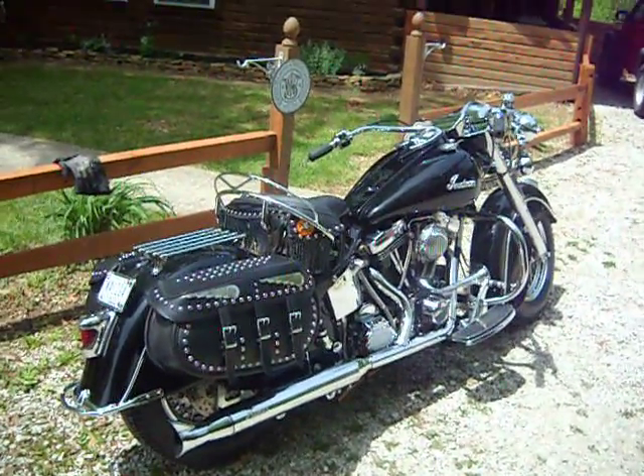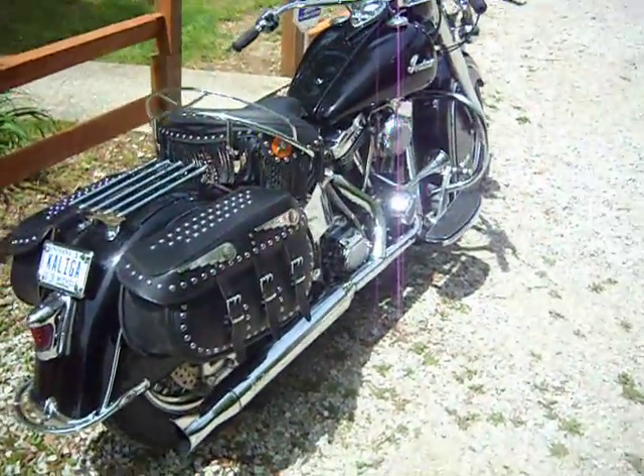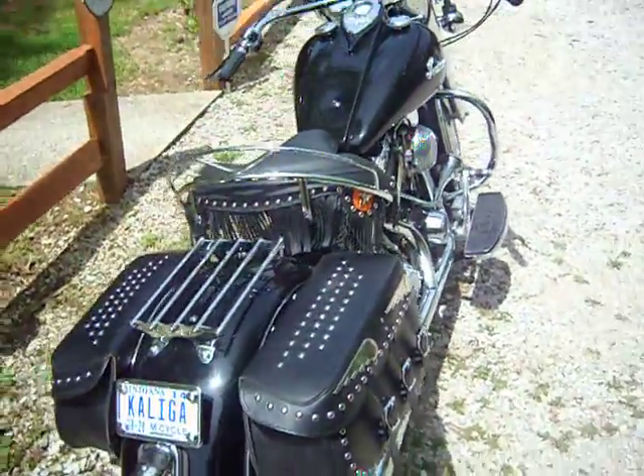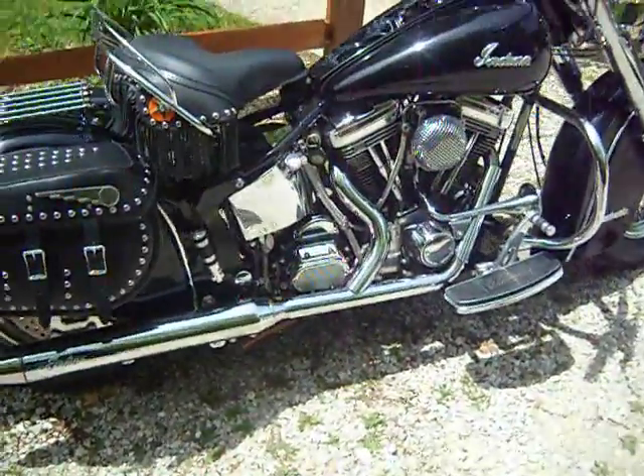I think they may have crept over into '02 a little bit, but they went with the Power Plus after that and they kind of went to shit in my opinion. I'll probably have some people disagree with that, but you can't beat the S&S engine on the early Gilroy Edition Indians.